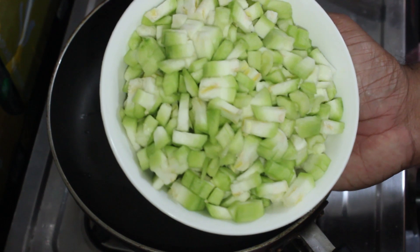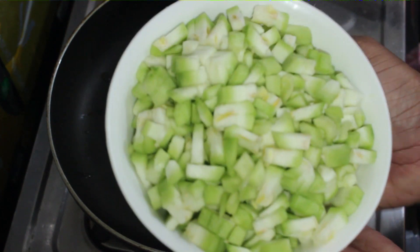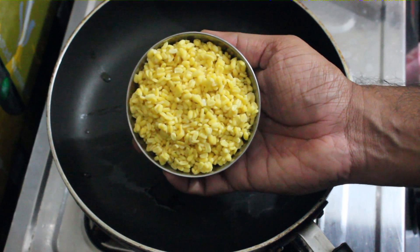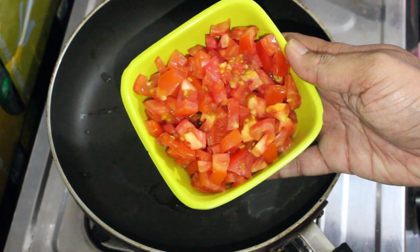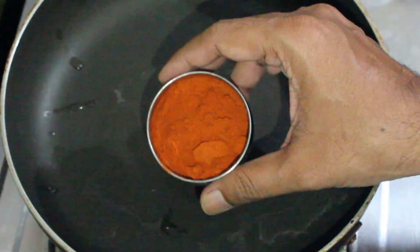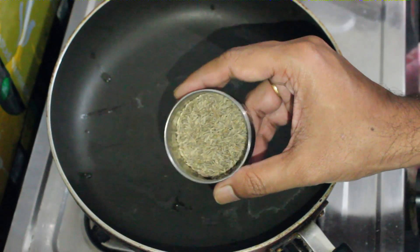250 grams of rice. 100 grams of pressure pappu. With pressure pappu, we will pour 4 slices of pepper. You can cut 1 tomato from the bottom. 1 tomato paste of pepper. 6 tablespoons of chili. 1 spoon of onion, 2 tablespoons of chili.